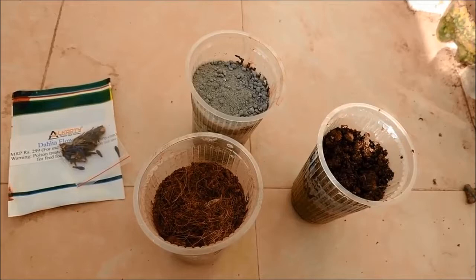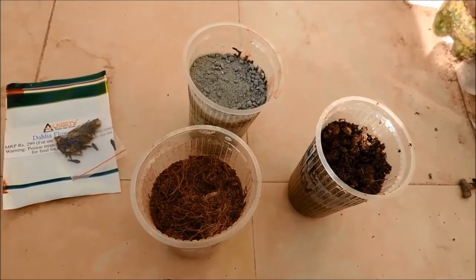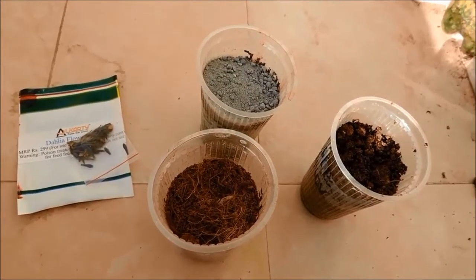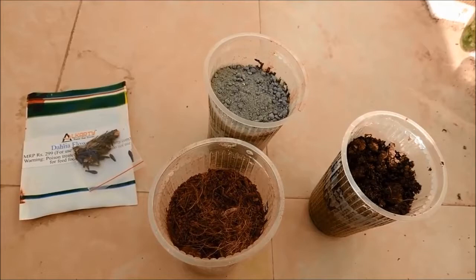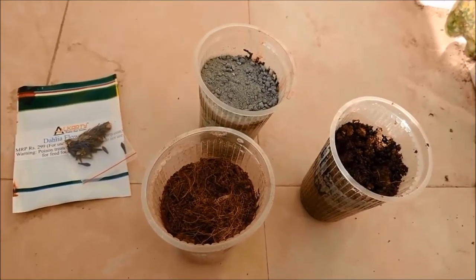Hello everyone, today I am going to do a little experiment on the medium of seed growth which we prefer to take. Usually I have been telling you to mix the compost, the soil, the sand and the cocopeat into one and then grow the seed.